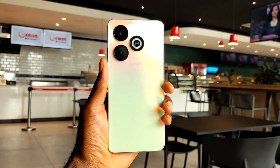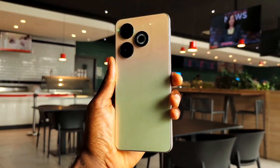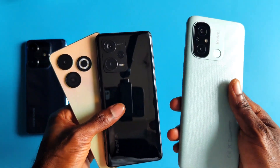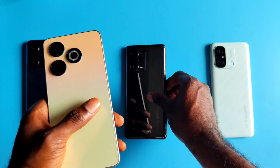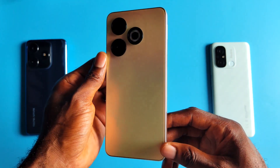This is the all-new Infinix Smart 8, a direct successor to the Infinix Smart 7 from early this year. The phone comes with four major upgrades from its predecessor and, sadly, two of your favorite features are not in the list. I've been using this device for quite some time now before its official debut, and here is what I think about the latest addition to the Infinix Smart series.